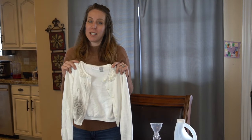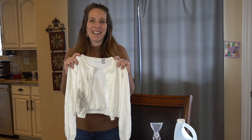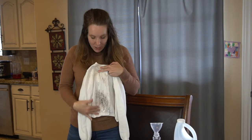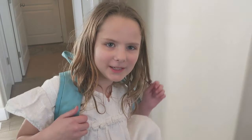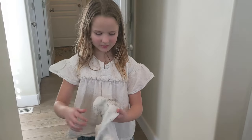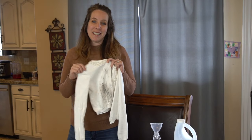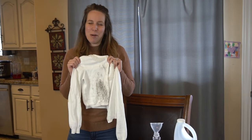Today we're going to test three different ways to get a dirty white sweater white again. Last week my daughter came home with her really nice white sweater covered in dirt. I'm willing to sacrifice this for the sake of learning, but I really am hoping that one of these methods works. We worked so hard to get this sweater completely clean and one thing worked far better than anything else.